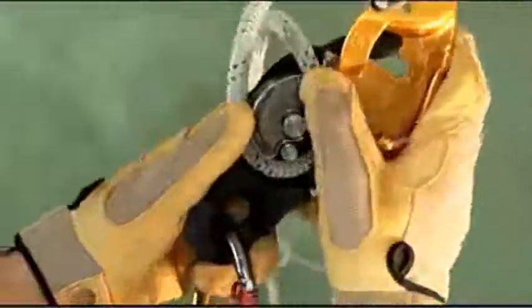The rig is easy to install on the rope without having to disconnect it from the harness, thanks to a swinging side plate and safety gate, which makes it harder to drop.